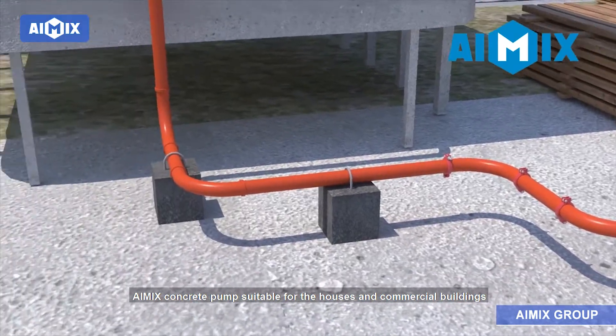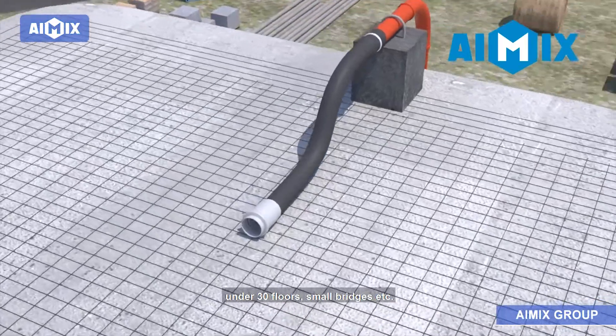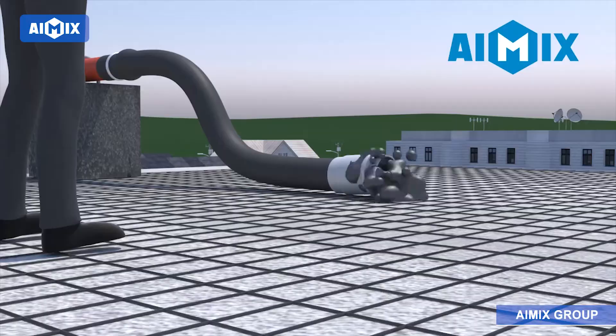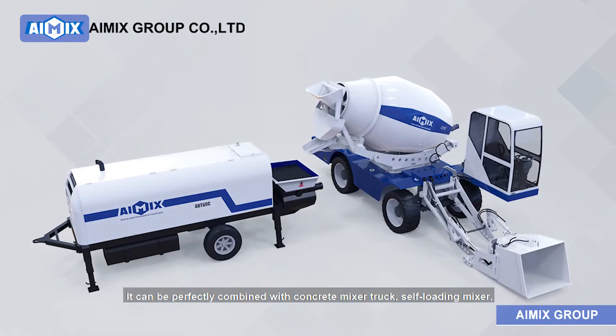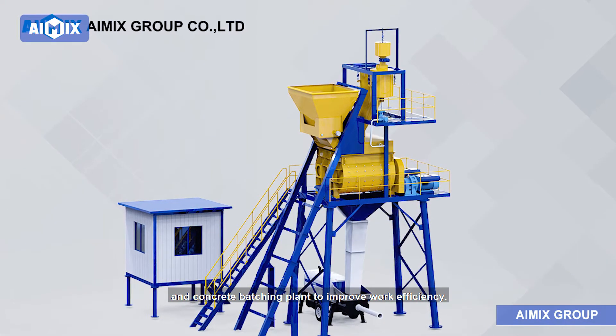Amex concrete pump is suitable for houses and commercial buildings under 30 floors, small bridges, etc. It can be perfectly combined with a concrete mixer truck, self-loading mixer, and concrete batching plant to improve work efficiency.